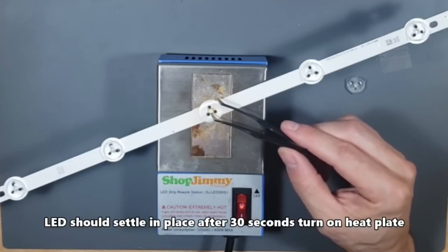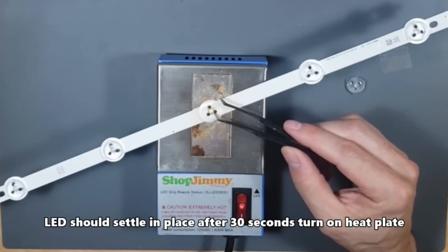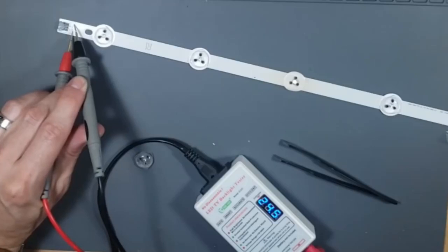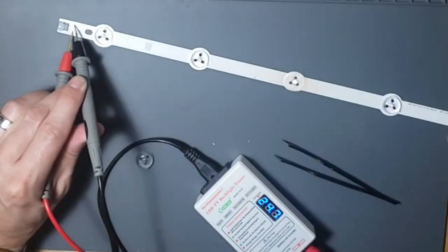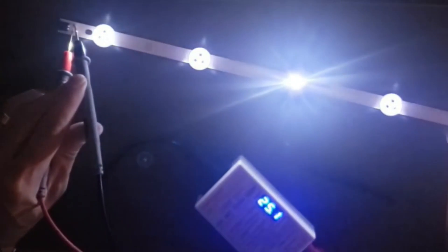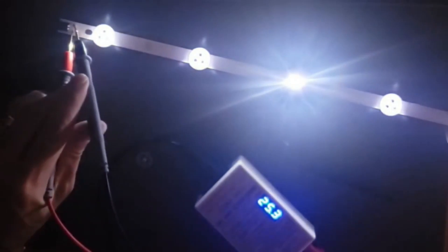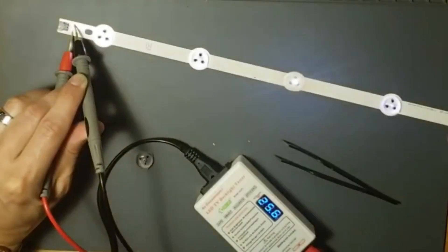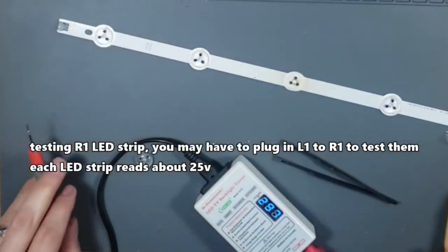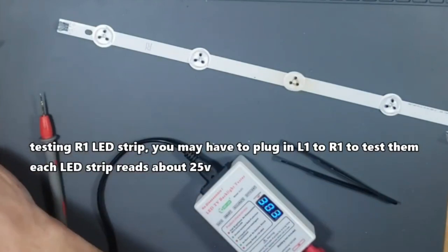After about 30 seconds, you should see the LED settle into place. Without the diffuser lens, it's going to look brighter than the other LEDs. Just use super glue to install that diffuser lens back on.